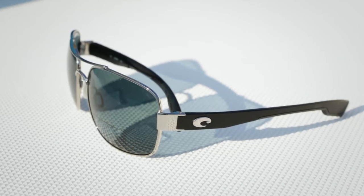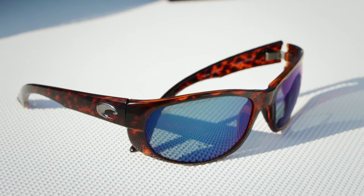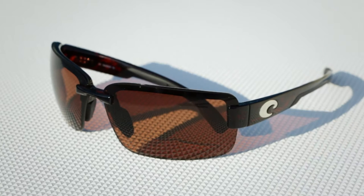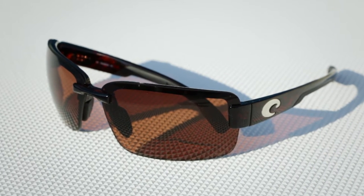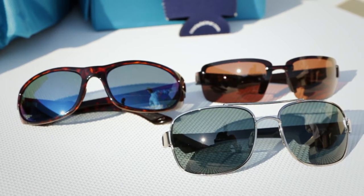They come in a plus 1.50, a plus 2, a plus 2.50 — those are the three most common powers. So if you need a little bit of help reading and you want to be a little bit vain like me and have no one see them, you can also get them with a mirrored lens. They come with a blue mirrored lens in a lot of the popular styles. So stop squinting, stop wearing a pair of readers around your neck with your sunglasses — be comfortable out there and nobody needs to know that you're doing a little bit of cheating.